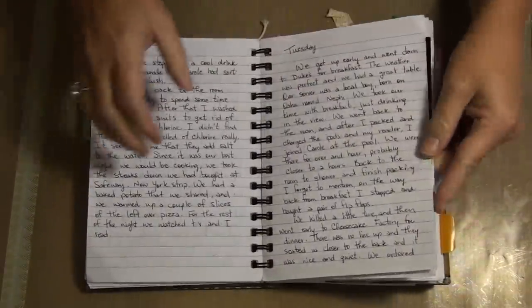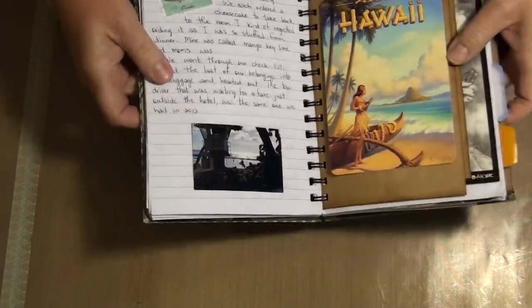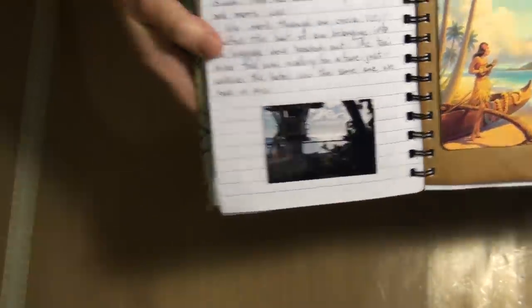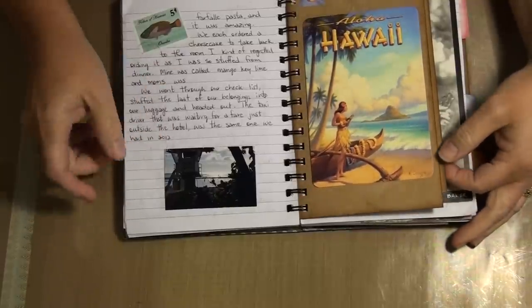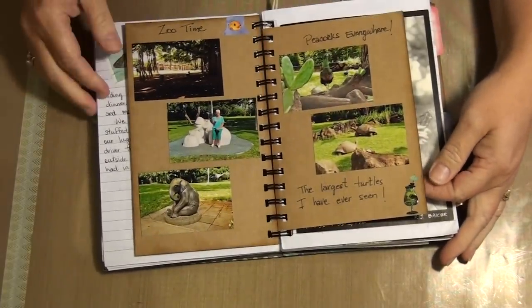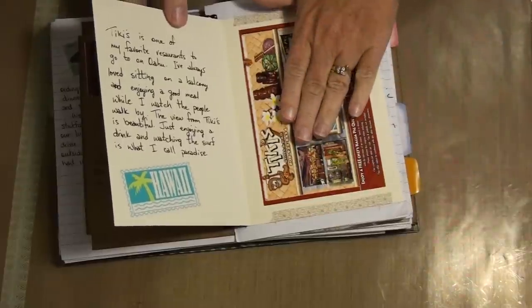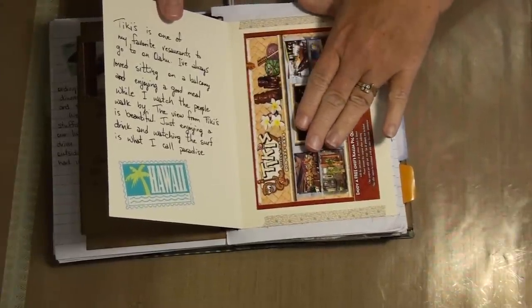A lot of journaling. I just thought this was a cool picture — the sun was setting, but I really loved the composition of the tower for the lifeguards. We went to the zoo one day. Another one of those cards. We went to Tiki's for a really nice dinner.